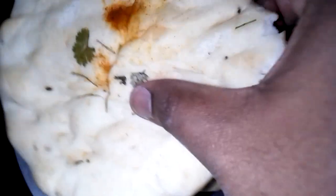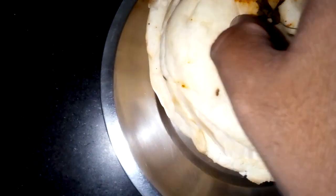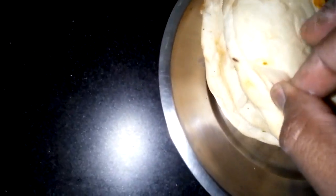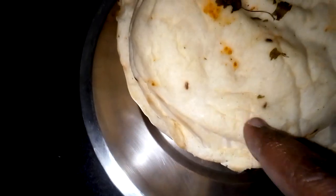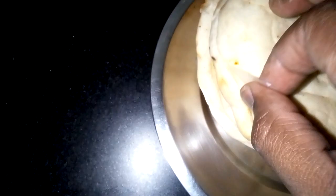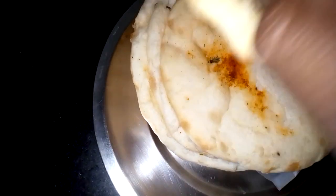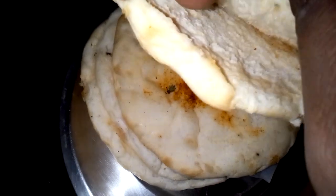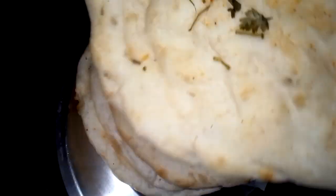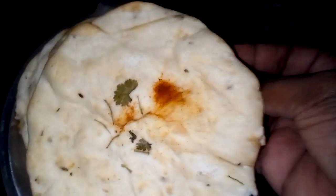It sort of separates out, so you need to pull the sheet off — do not try to pull the kulcha itself, because what happens is it breaks. Pull the sheet, and then it just comes off. You can gently go like that, as you can see. So there you have it guys — thanks for watching, give a big thumbs up if you liked the video and subscribe.